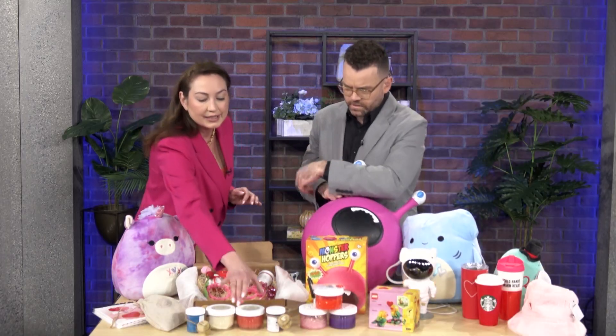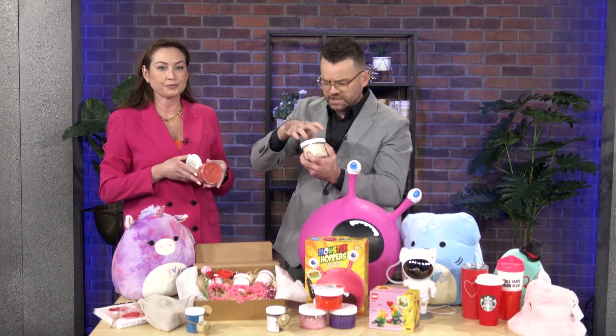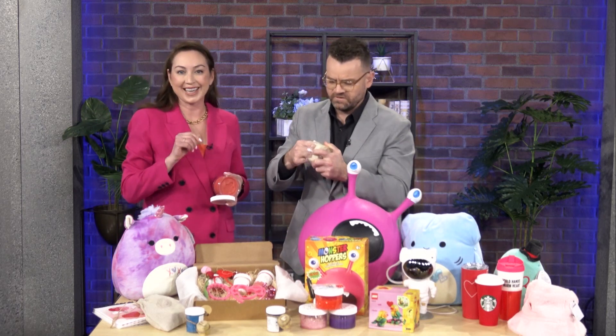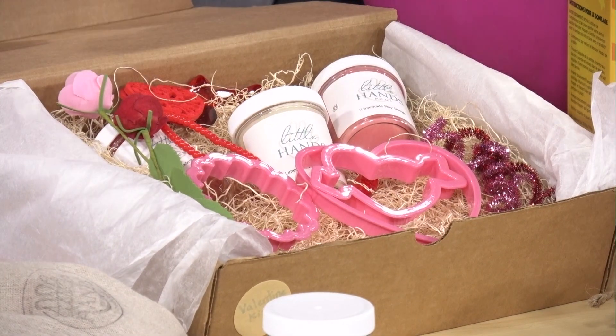This little company is called Little Hands Play Kits, and she makes homemade Play-Doh. So this is homemade Play-Doh, and what she's done is she's put together these fantastic little kits for Valentine's Day. In this large kit, you get three of her homemade Play-Dohs, and then your kids get a bunch of these little accessories that they get to use with the Play-Doh to get really creative. Nice and soft?